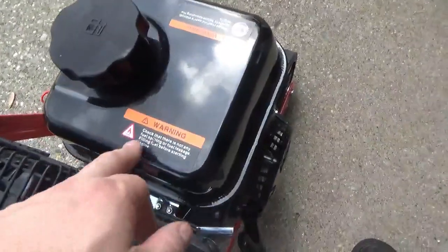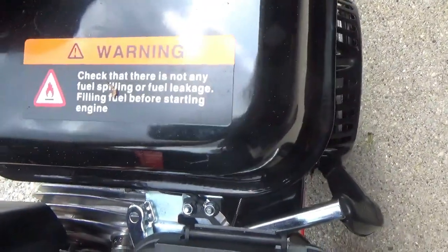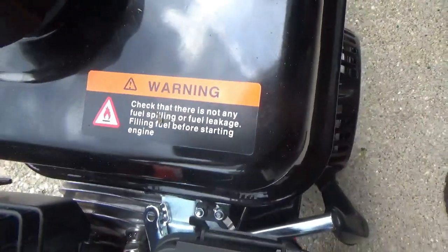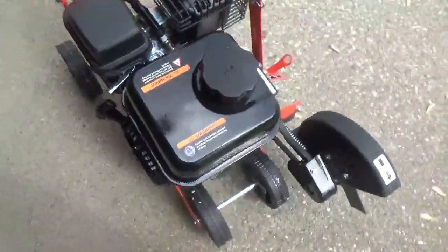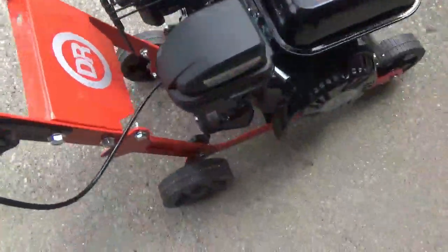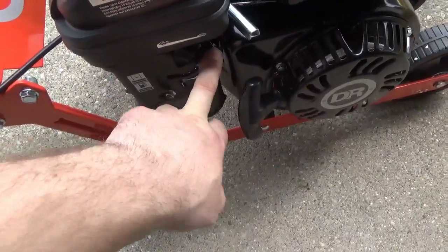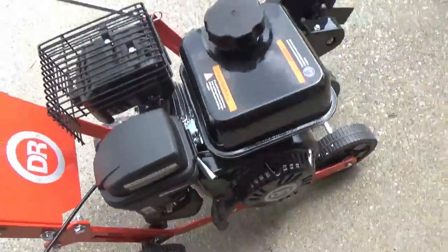Let me check out the Changra sheave and check that there's no fuel spilling or leakage. Fill fuel before starting the engine. The manual is poorly translated. There's a grill guard for the muffler, a fuel shutoff, a choke — that's choke, that's run — and automatic throttle.